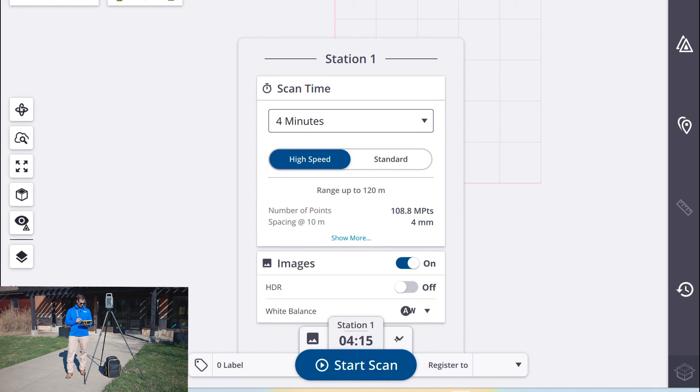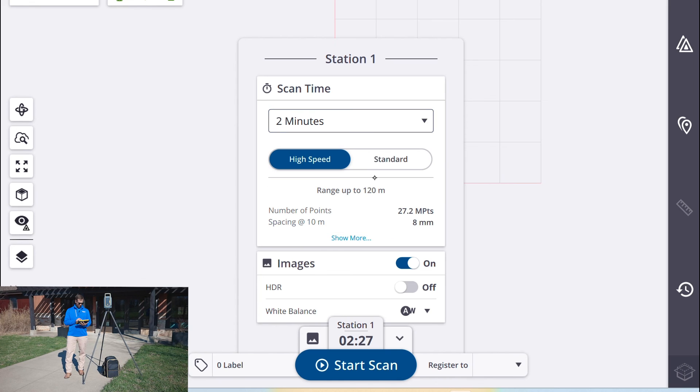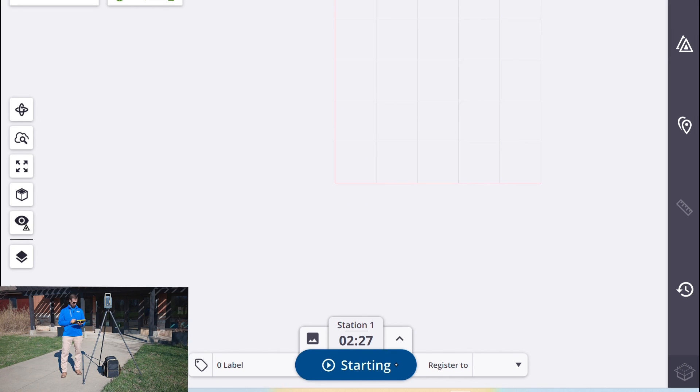Once the project is created we can set our scan parameters. I'm going to do the quick scan and select whether or not we want to capture images. So we're going to do a quick scan, about two minutes, images will be captured, and all that data will transfer to the tablet once it's complete.